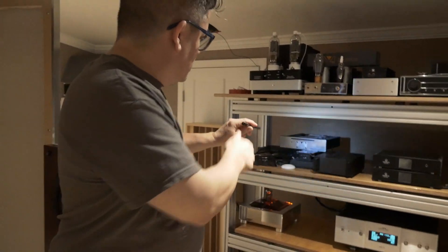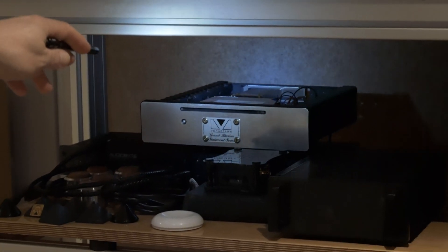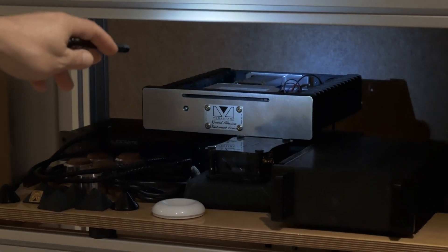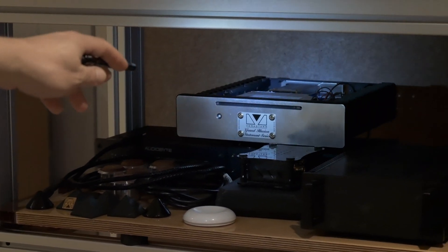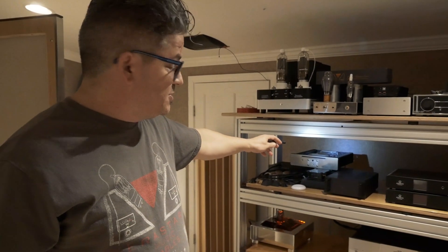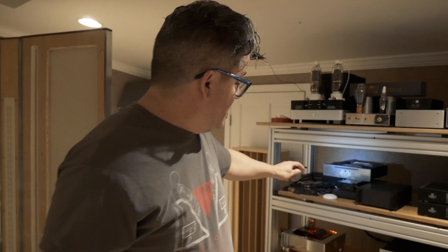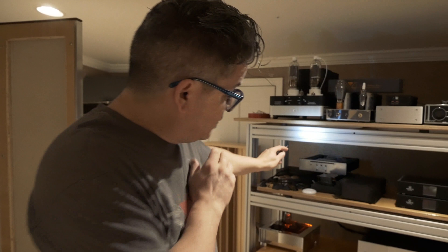It all starts right up here with my server — something that I built. Every server is a computer; that's it. If you optimize it with Linux — I don't recommend Microsoft or Apple OS — use Linux, use a purpose-built music software, and you're gonna have good sonics. Use a linear power supply, which I have over here.